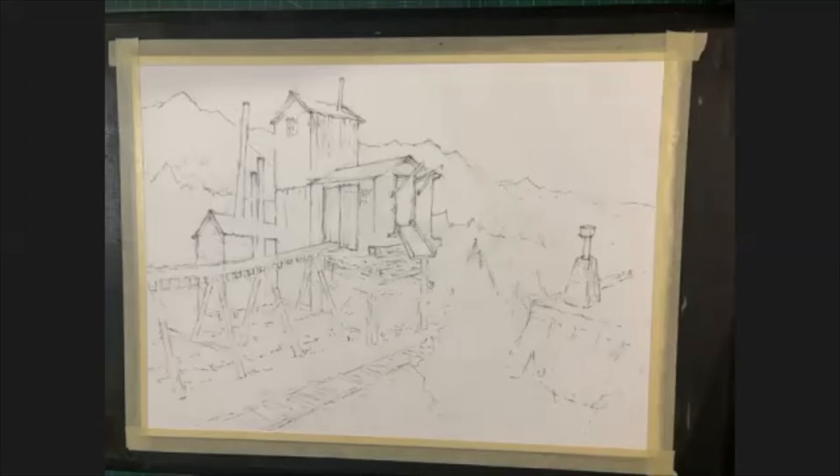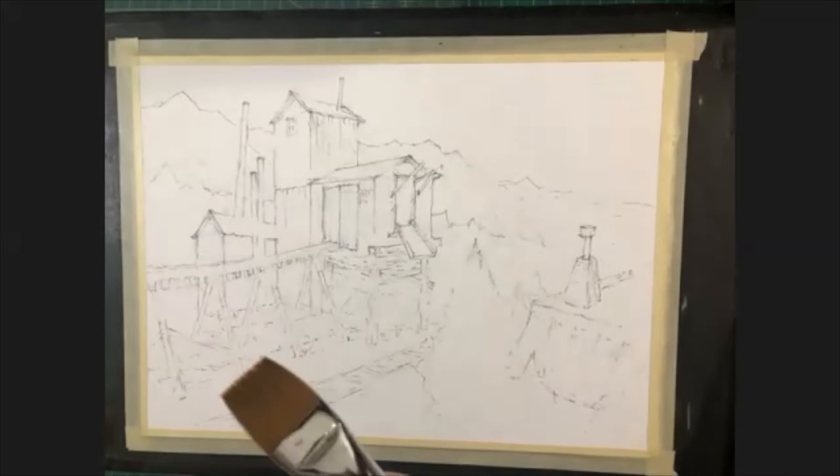Then I'll drop in the shadow sides of the buildings to define where the light source is coming from — upper left aimed down toward the lower right — so you have a real strong sense of the light direction. Then a light wash beneath the trestles, foregrounds mainly in the lower right, cutting in around the trestle structure with blending and softening, and finally detail trim with a rigger brush for little accents. Now I'll start with a flat brush.